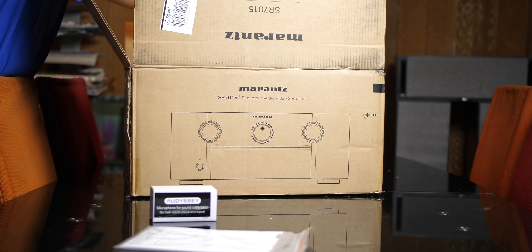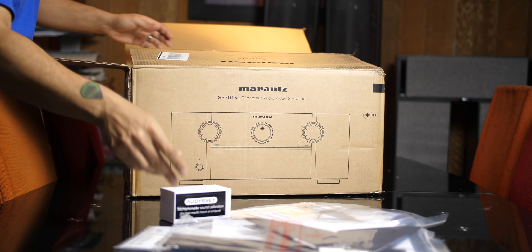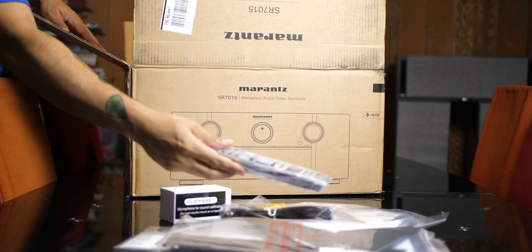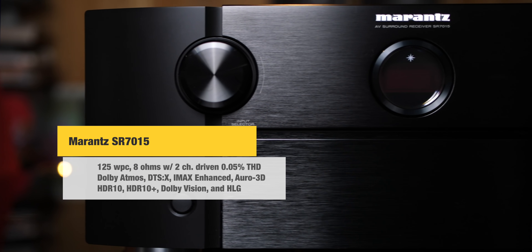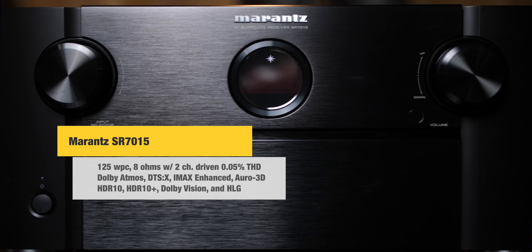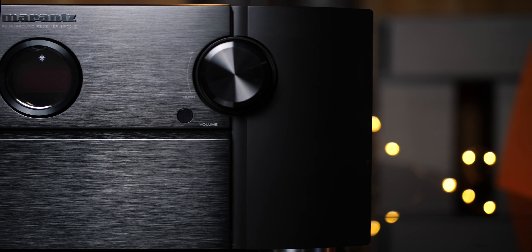First things first, I want to thank the good folks at Marantz for sending the SR7015 over for me to review. Thank you guys so much. The Marantz SR7015 retails for $2,300 and is a 9-channel AVR that processes 11 channels. It supports all the immersive audio formats like Dolby Atmos, DTS-X, IMAX Enhanced, and Auro 3D.